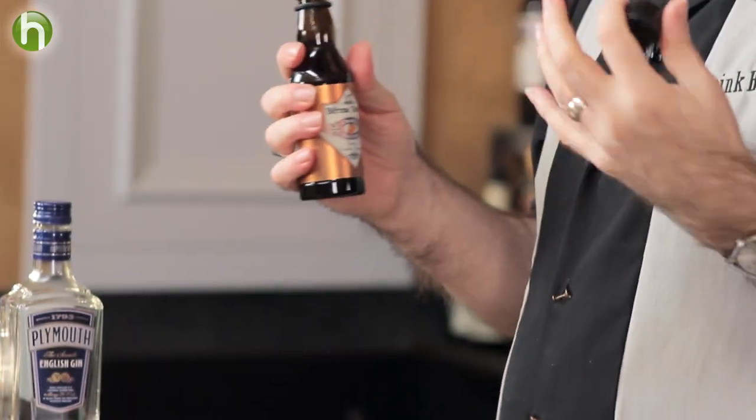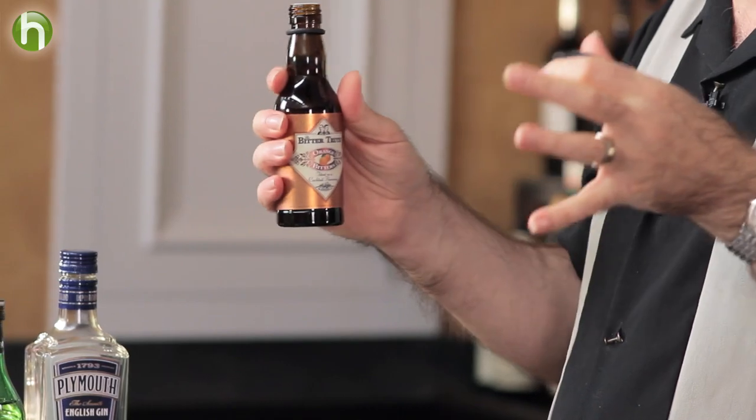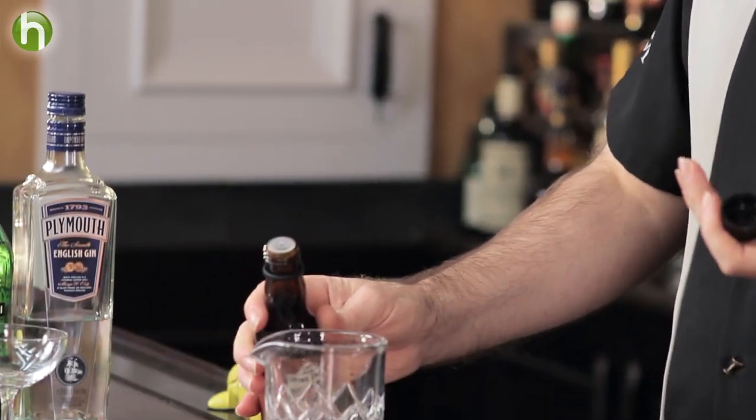Then we're going to add two dashes of orange bitters. I'm using the Bitter Truth orange bitters. It's wonderful to see all these great bitters coming to market — the Bitter Truth people have a nice set covering all your needs: orange bitters, aromatic bitters, celery bitters, even Jerry Thomas bitters. These can add different flavor complexities to a drink. If you see one particular bitters specified in a recipe, try different ones and see how that changes things. Orange bitters is really good for gin drinks, so you'll often see me use it.